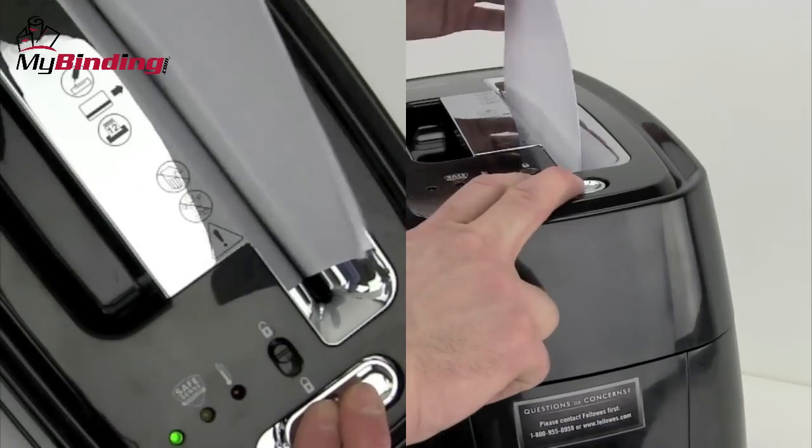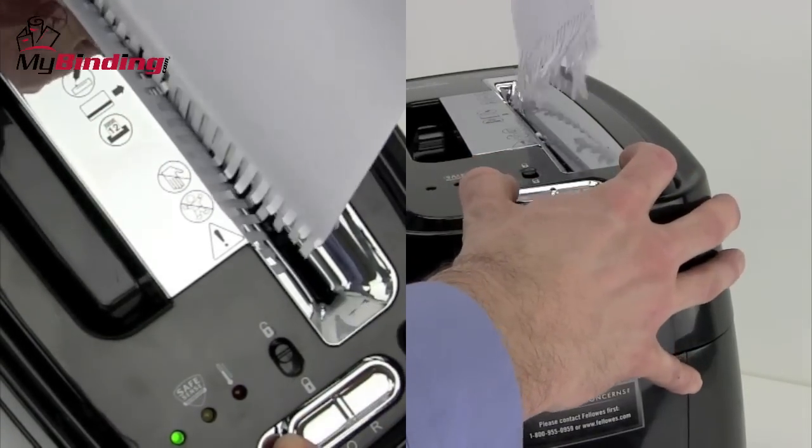Should there be a paper jam, there is a reverse feature. Simply slide the toggle to the right and remove your document and start again.